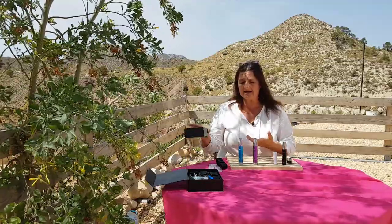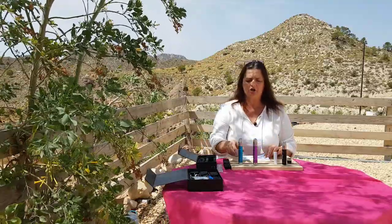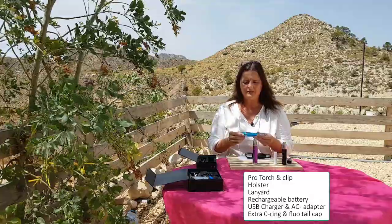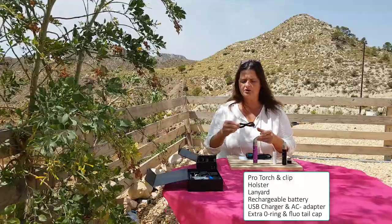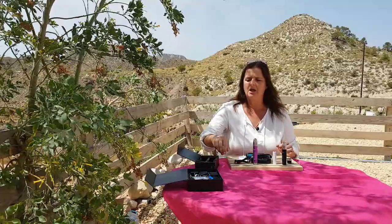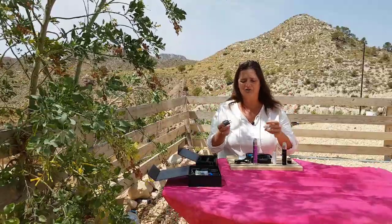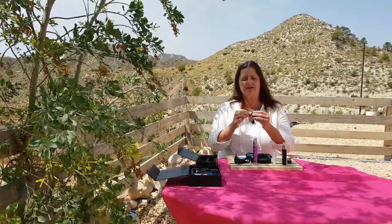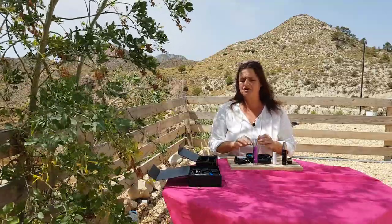If you buy the Pro Torch with us, you will get a box containing the manual, your torch with a holster and plastic coverage to protect it, the clip, and the battery. You will also find the charger with a USB cable, and we will also provide you with the right wall plug if you want to use it at home. You will also get some extra O-rings and an extra tail cap, which is fluorescent.